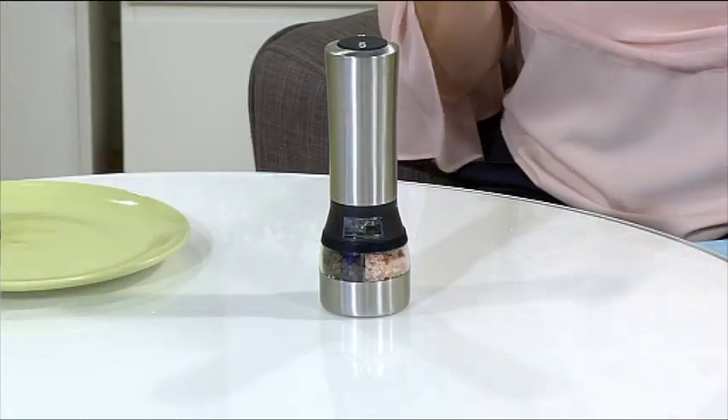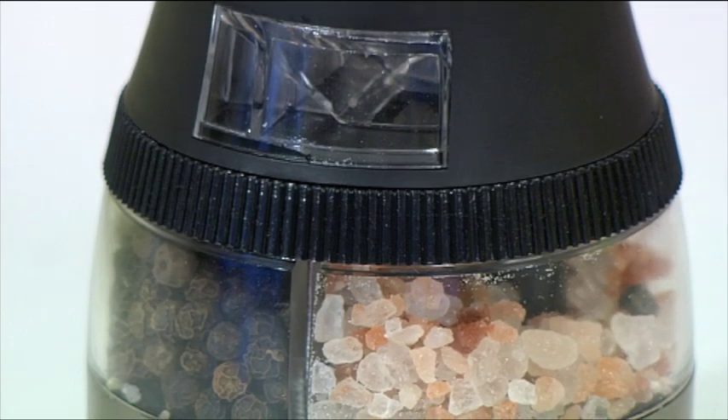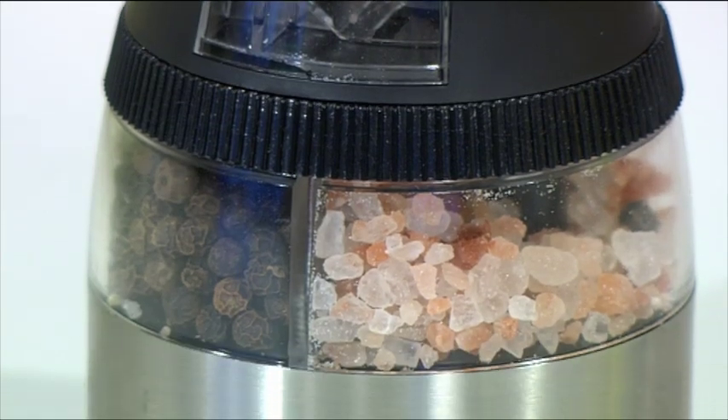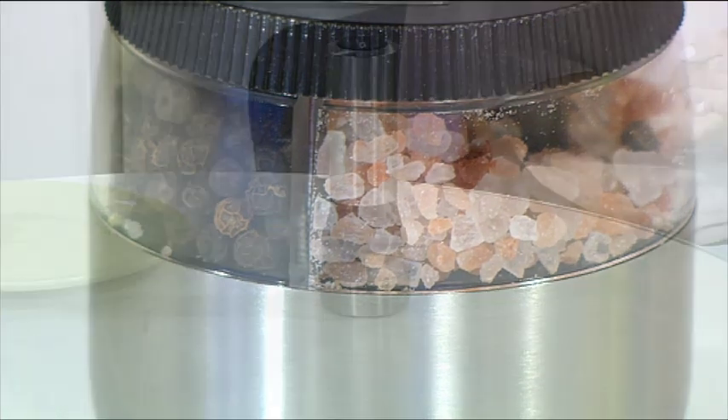If you love to have fresh salt, fresh pepper, ground to perfection each and every time you have a meal, then having a great salt and pepper grinder is awesome. If you like the idea though, and you find that the action actually hurts your wrist, then having one that's going to do all the work for you is fabulous.